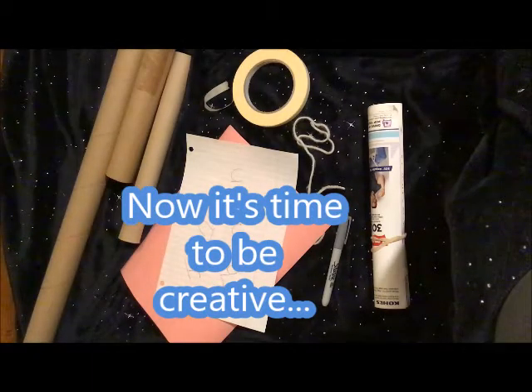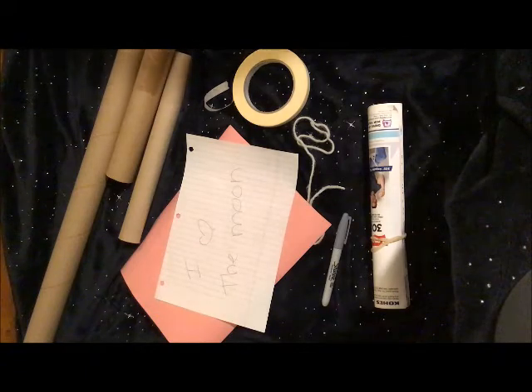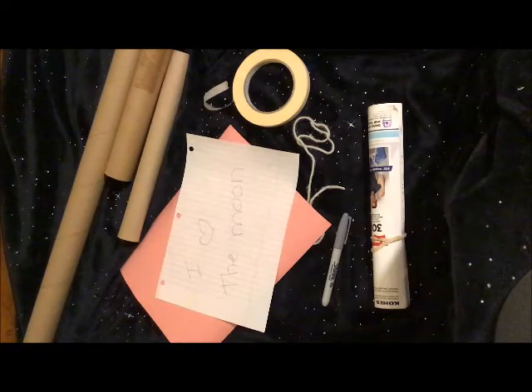If you don't have a telescope, that's okay — you can make a telescope out of anything, especially when you use your imagination and your creativity.